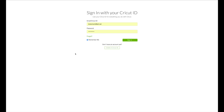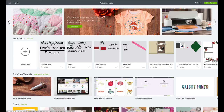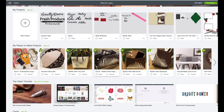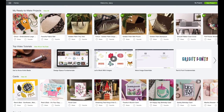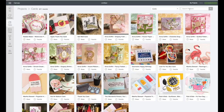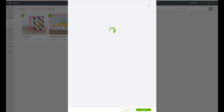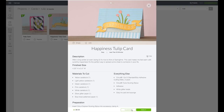At the computer, go to design.cricut.com and you'll see the login screen. Enter your email and password and click on sign in. When you see your name at the very top, that verifies you're logged in. On this page, scroll down until you get to cards and click on view all. In the search box in the upper right-hand corner, type in 'tulip' and hit enter. The project we're changing is the happiness tulip card. Click on that — it'll bring up a preview window — then click on customize.